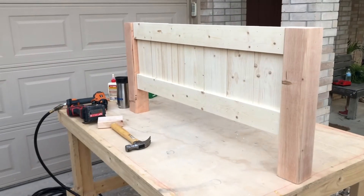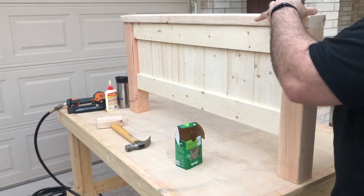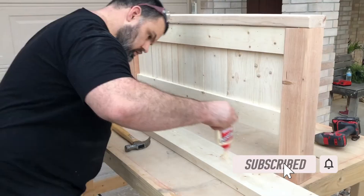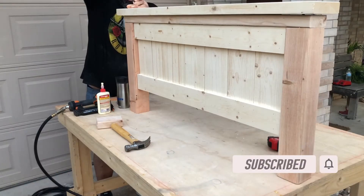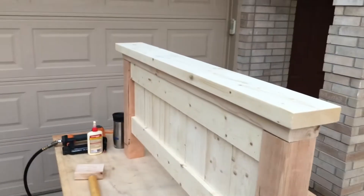What we've got now here is our footboard. Now we're going to go ahead and put our 2x4 top and the 2x6. We're making progress.